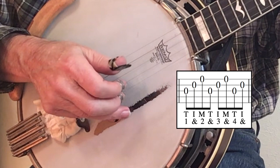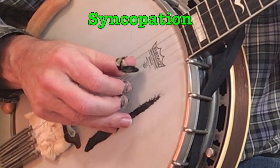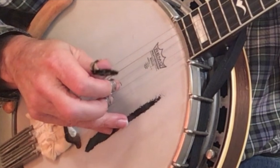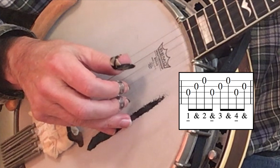Playing forward rolls introduces the concept of syncopation, where accented notes fall on unaccented beats. When you hit that thumb it's going to be a stronger note, but it appears on the 'and' of the beat: one and two and three and four and.